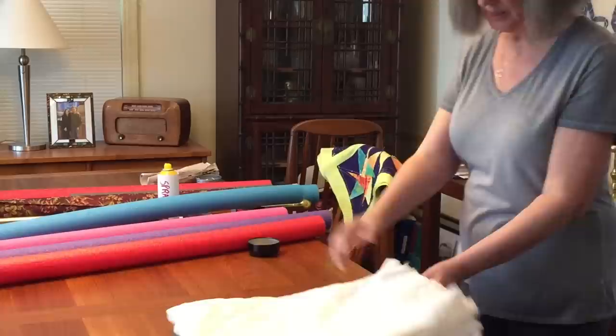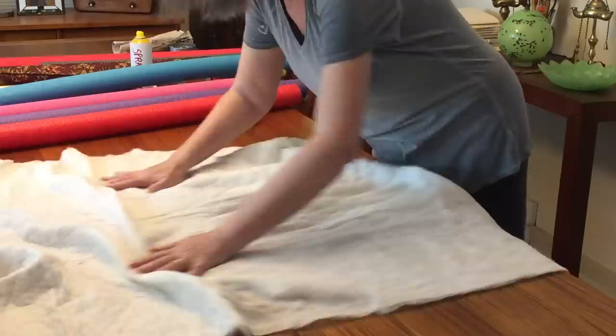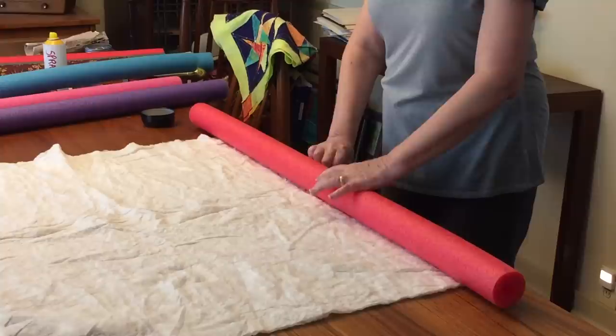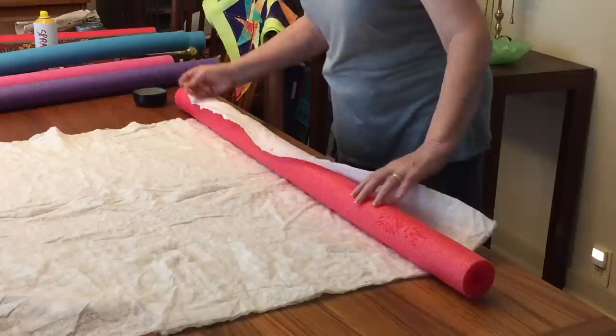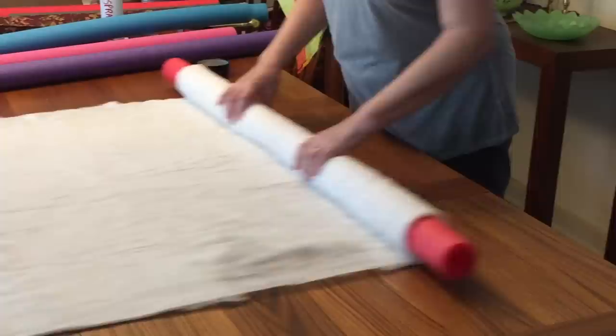Then take the batting and same thing — open out your batting. Let it hang over the table if necessary. Take another noodle, get it centered, secure it with straight pins, and roll it up. You can see this part goes pretty fast.